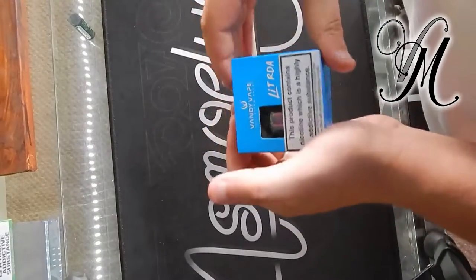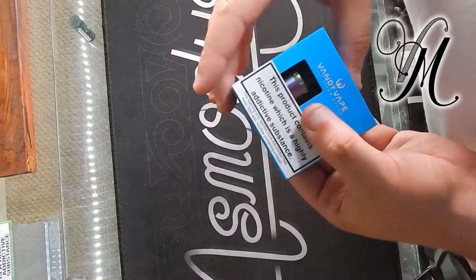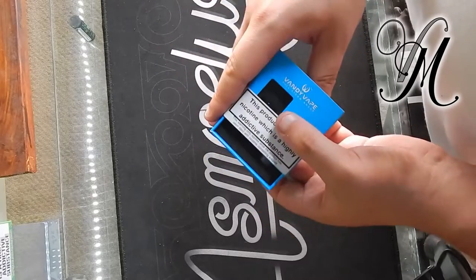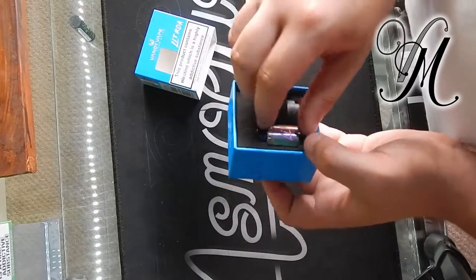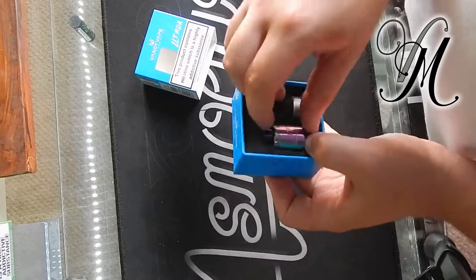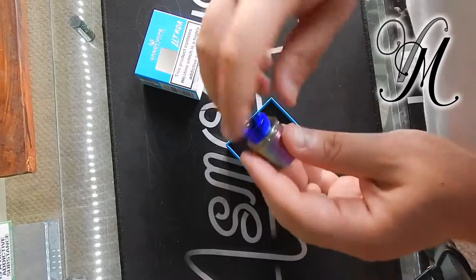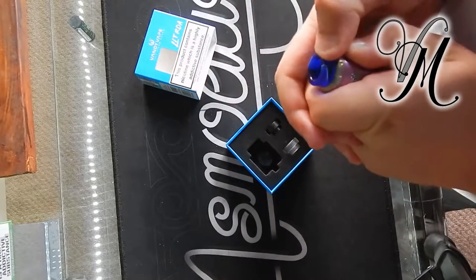Pretty much standard boxing. I do like that it's not one of those top removal things — they get quite hard to remove with suction. So you've got three drip tips, with one pre-installed.